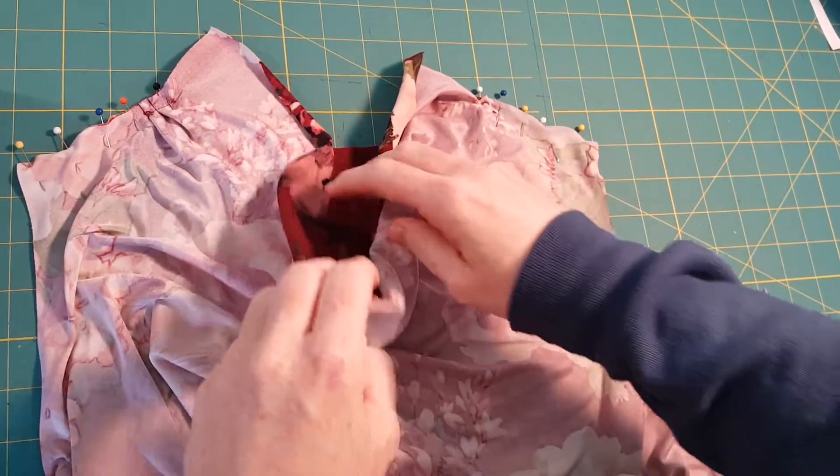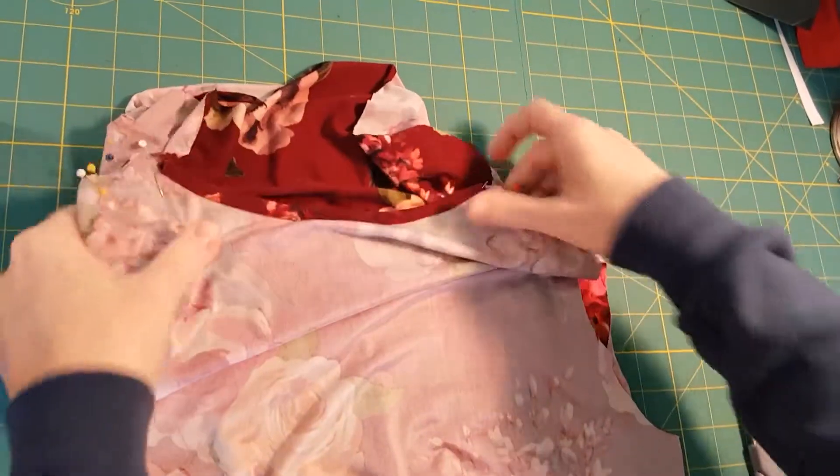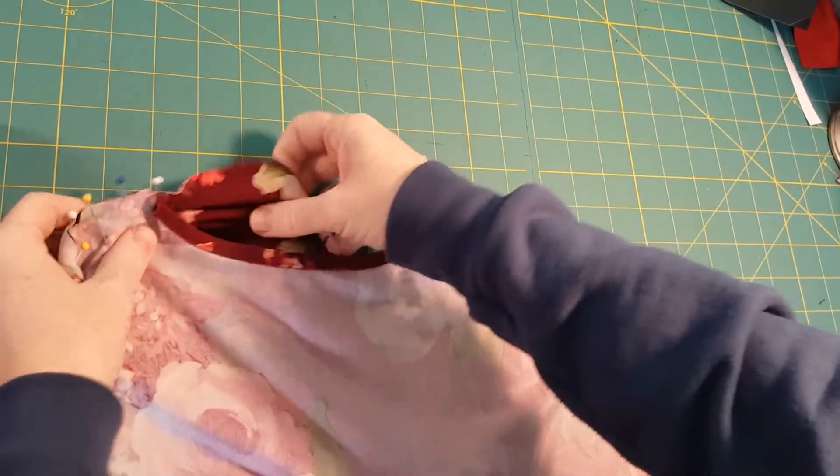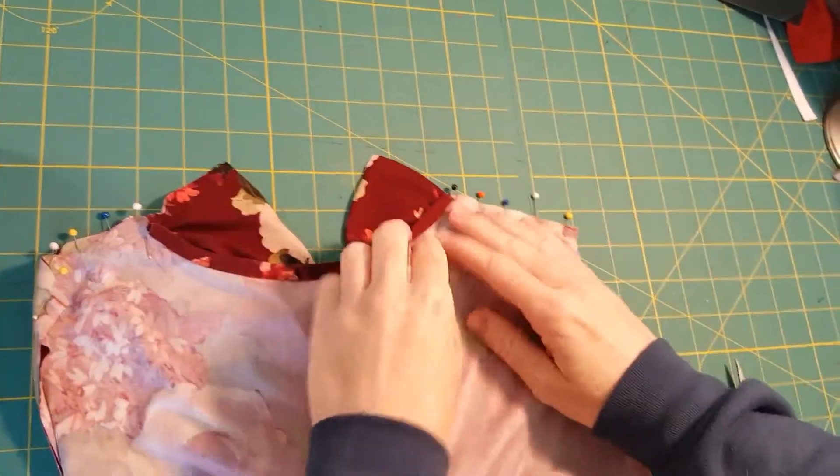That's what it looks like from the front, and I'm going to flip it over. This is what it looks like from the back.